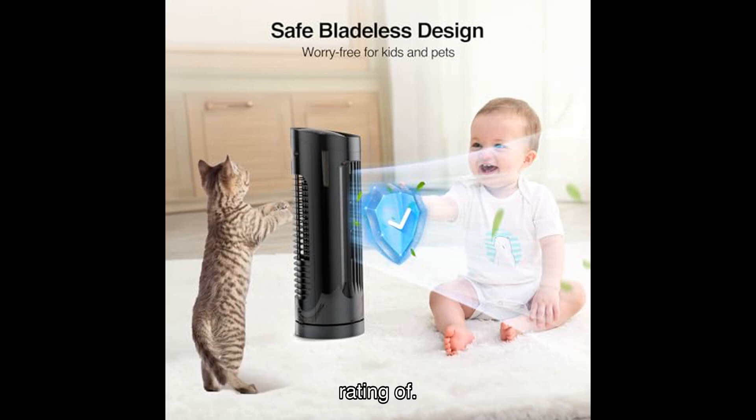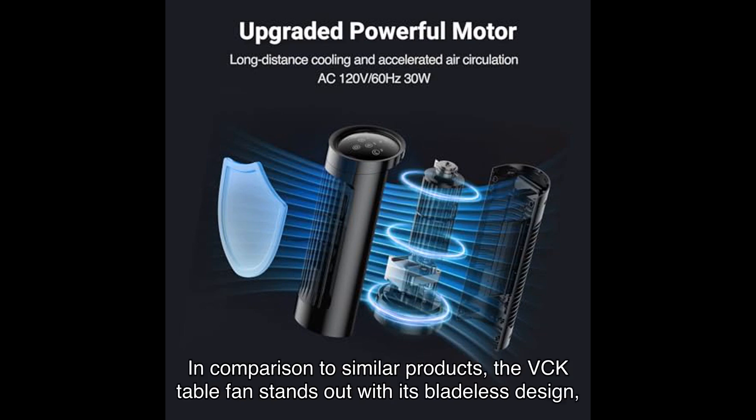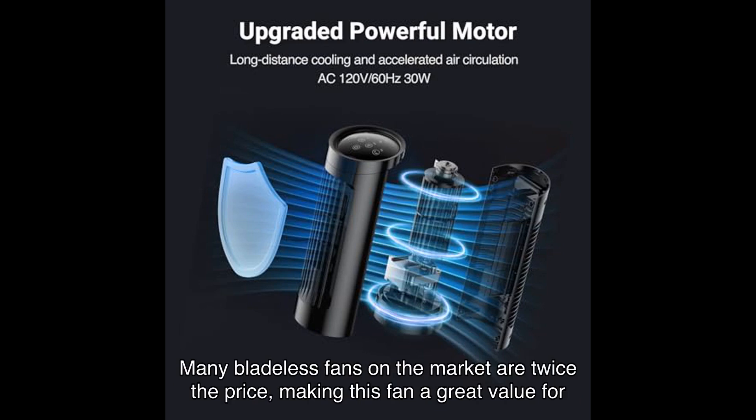With an average rating of out of stars from ratings, it's clear that this fan is a hit among users. In comparison to similar products, the VCK table fan stands out with its bladeless design, multiple speed and mode options, and quiet operation. Many bladeless fans on the market are twice the price, making this fan a great value for money.